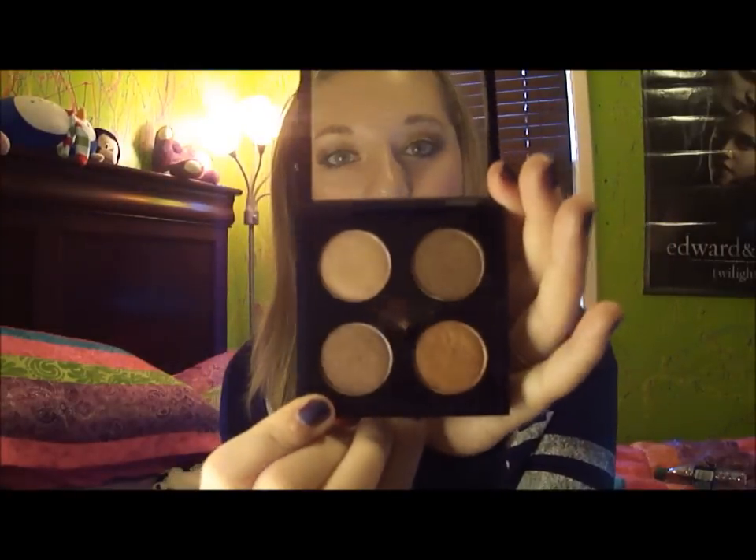So the first thing I got from MAC was my own little put-it-together quad palette. Hope you can see it. I got four pro palette colors — these all came in just the little pans and I put them all in the palette. The colors are All That Glitters, Woodwinked, Sable, and Amber Lights. They look like that.